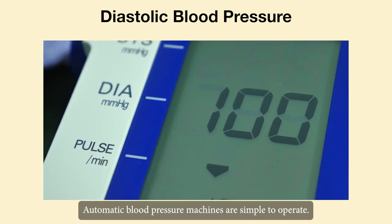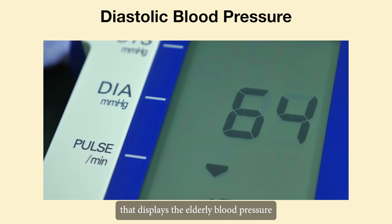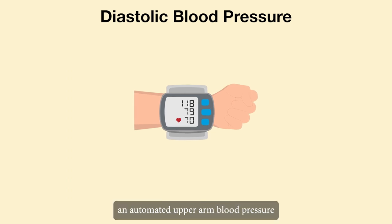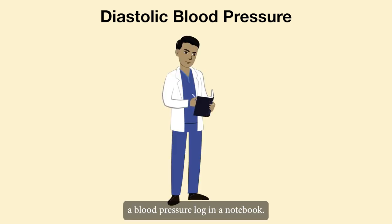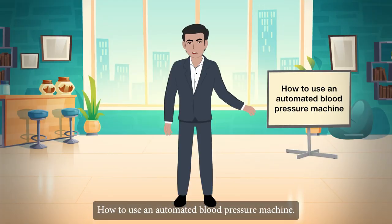Automatic blood pressure machines are simple to operate. These blood pressure cuffs include a digital monitor that displays the elderly blood pressure reading on a screen. For at-home use, an automated upper arm blood pressure monitor is recommended. You should also keep a blood pressure log in a notebook.